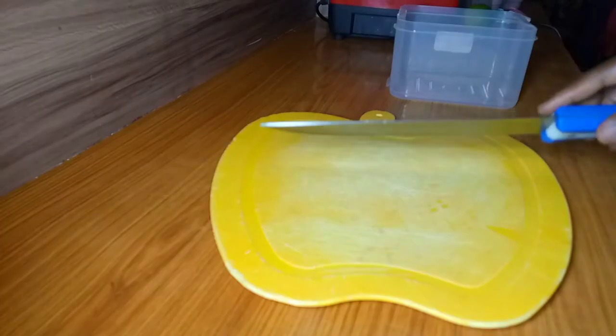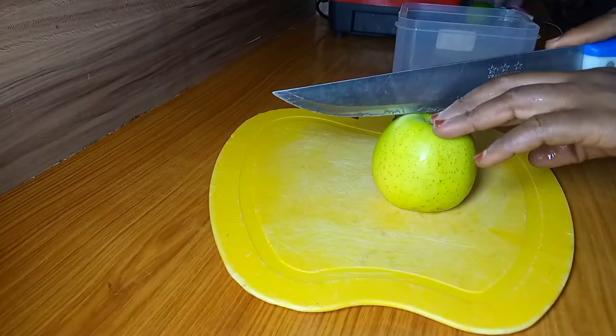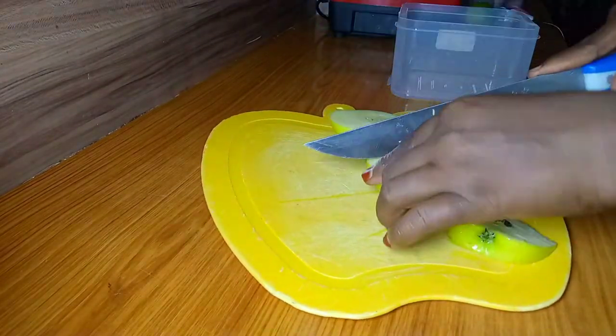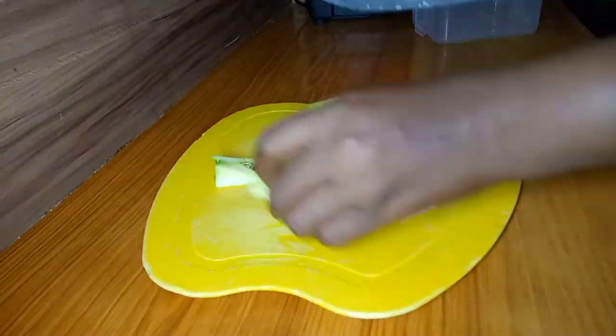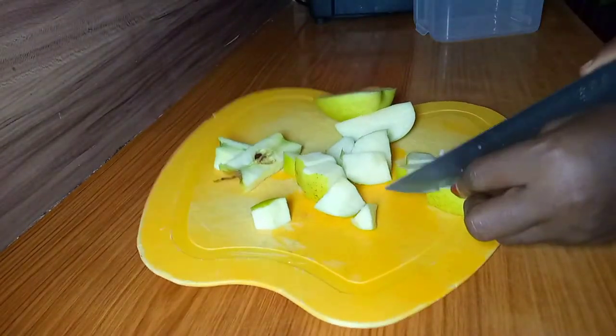All ingredients have been washed thoroughly. I'll start by cutting my apple into cubes — I'm using one apple. Apples are a good source of fiber which aids in digestion. They are also a good source of antioxidants which support the immune system.